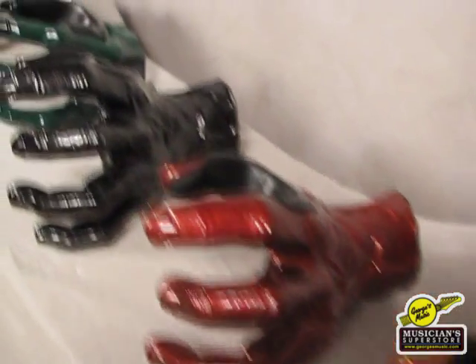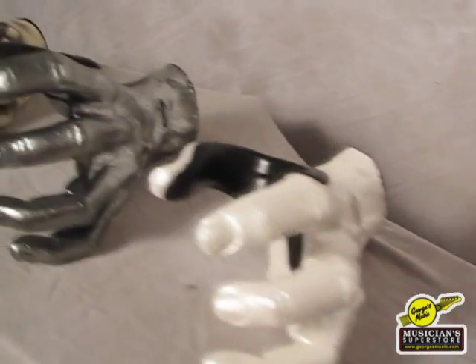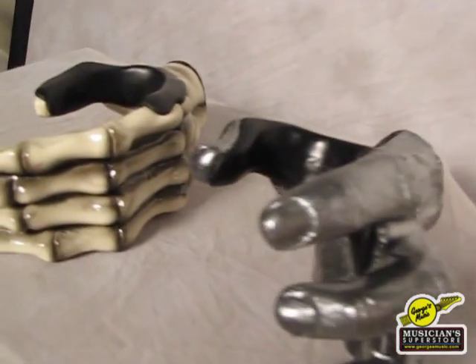So anyway, these are just coming into George's Music, so I recommend you check them out. They carry a lifetime warranty and they'll certainly set your instrument apart from all the rest in your house. Thanks.